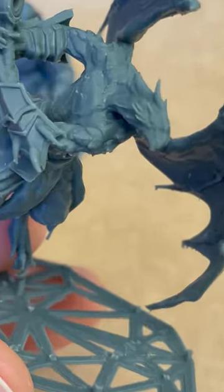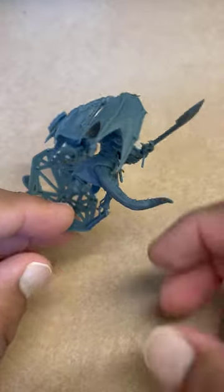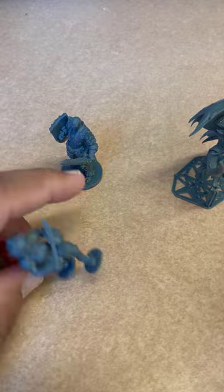My personal favorite is this dragon board. I'm really excited about what I'm going to be printing out next. Check out the link in the description to know more about this printer. Please like and subscribe. Peace.